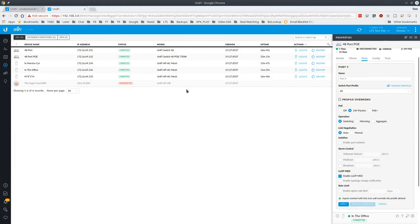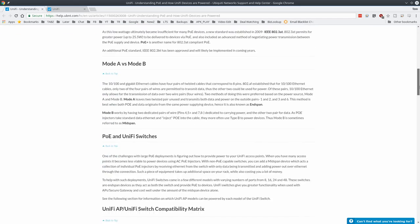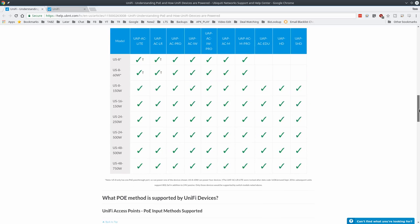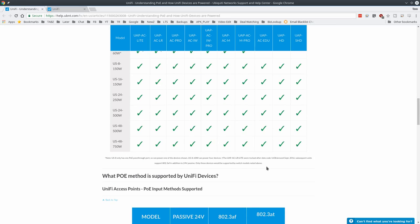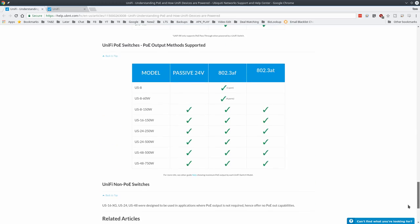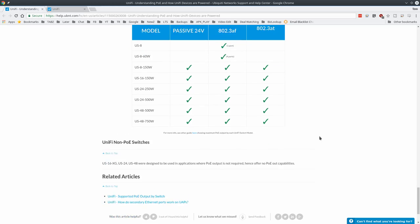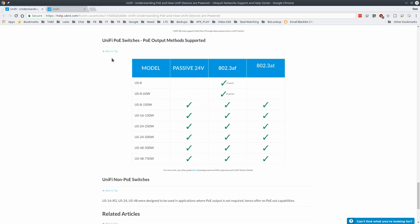We have a little test network set up and I'm logged into the UniFi software. I'm going to leave a link to UniFi's guide on understanding PoE and how UniFi devices are powered, because people always ask about combinations of devices you can plug in. UniFi has answered that with a chart telling you what you can power with what. This US-48-750W supports Passive 24V, 802.3af, and 802.3at — so all of those PoE standards are covered.